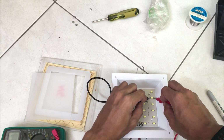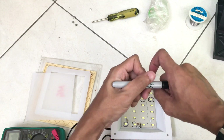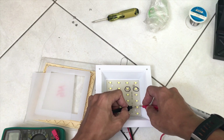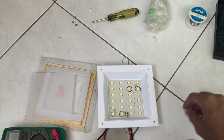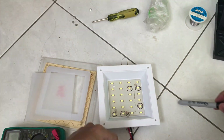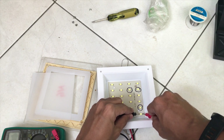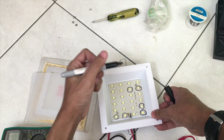This one is not good, and this one is not good either. This one is also not working. So we have six LEDs that are not working — they are already damaged.